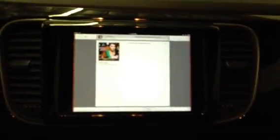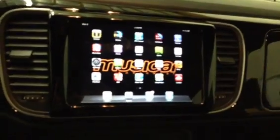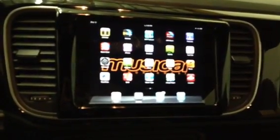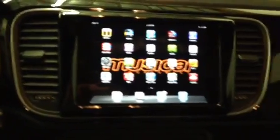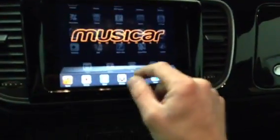Kind of hard to film one-handed. There we have it.